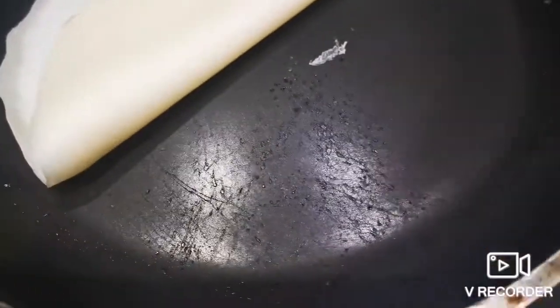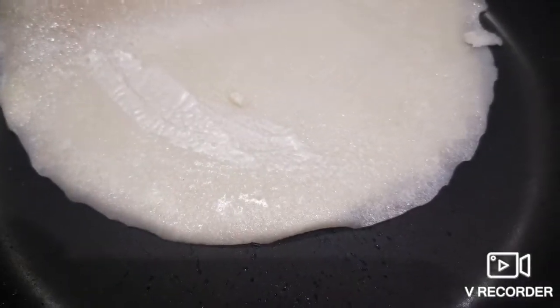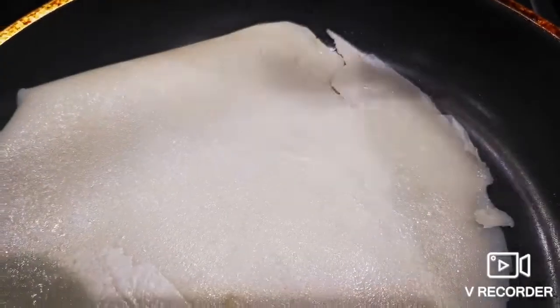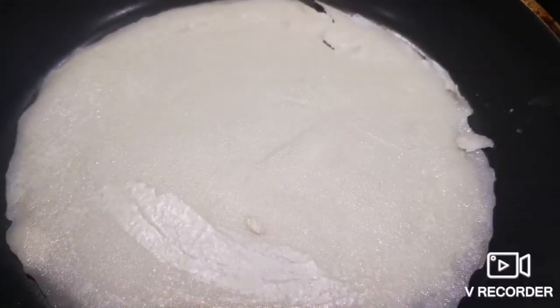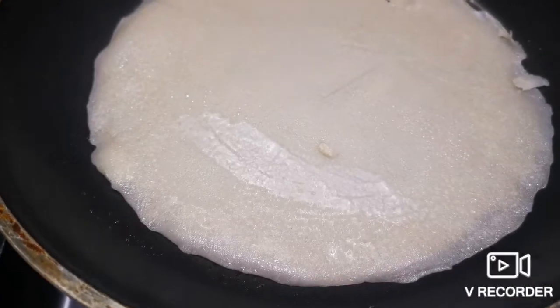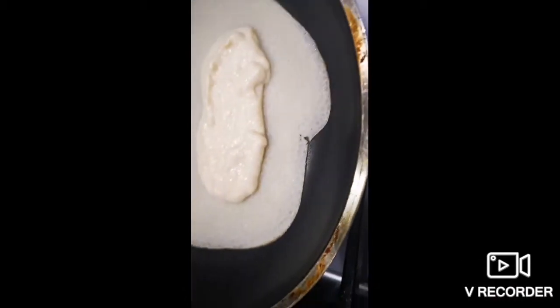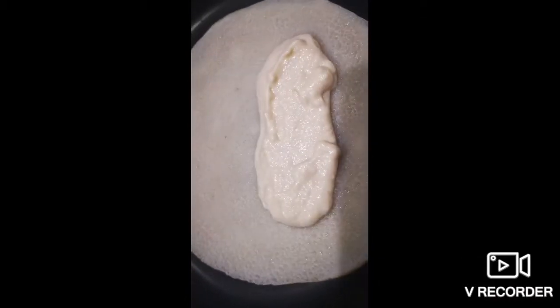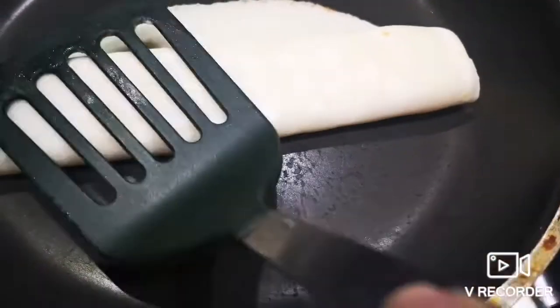I will mix it in a cup. I will mix the sugar and 1 cup. We have to cook some and mix it with water. We will mix it with water. We'll make a new leaf, and the leaf will be chopped.